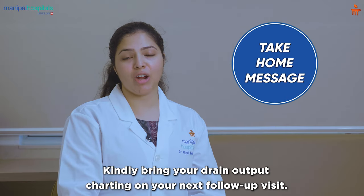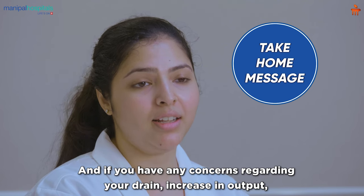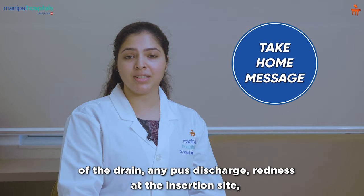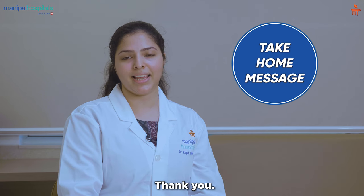Kindly bring your drain output chart on your next follow-up visit. If you have any concerns regarding your drain — increase in output, increase in colour, or any change in the character of the drain, any pus discharge or redness at the insertion site — please don't hesitate to contact your surgical oncologist. Thank you.